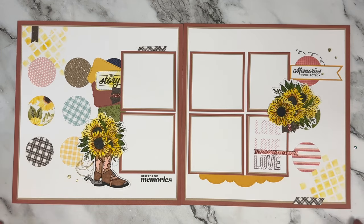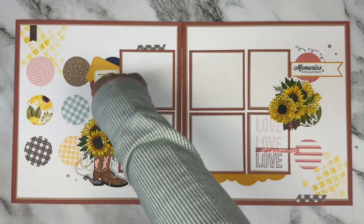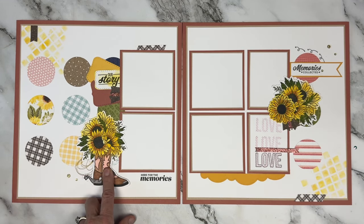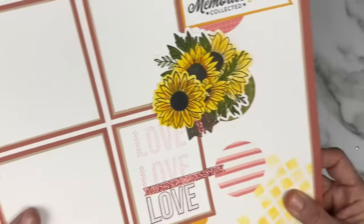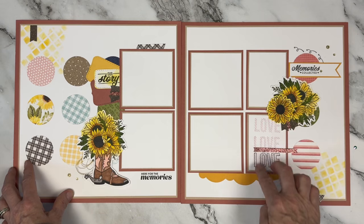This was a giveaway layout using a stamp of the month that only had words - words, arrows, words, words - with a little bit of texture in the background and plain circles. This was from our Bloom with Grace stamp set and had a cute cowgirl boot and wonderful florals. I added sunflowers, little banners with some gold embellishing thread, and did all the stamping on it.